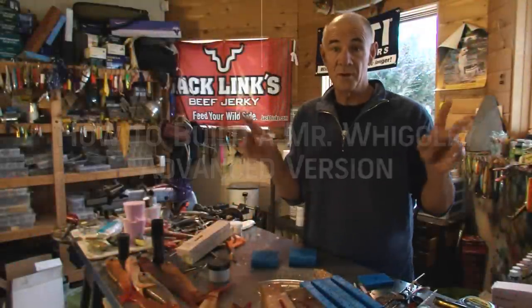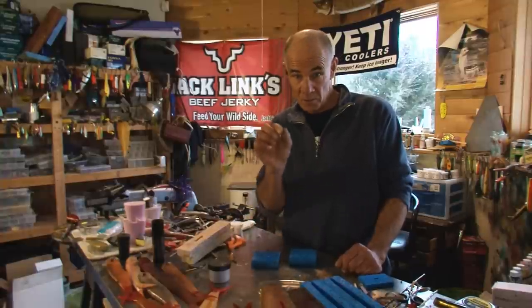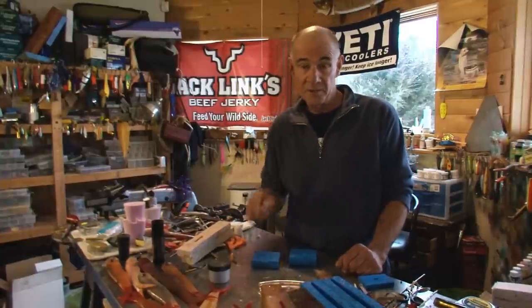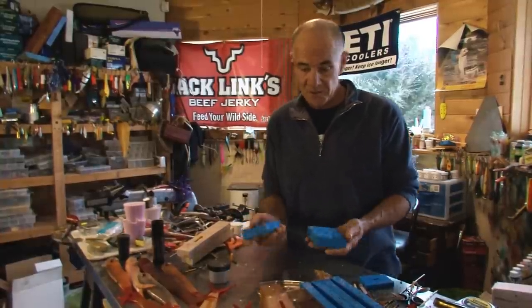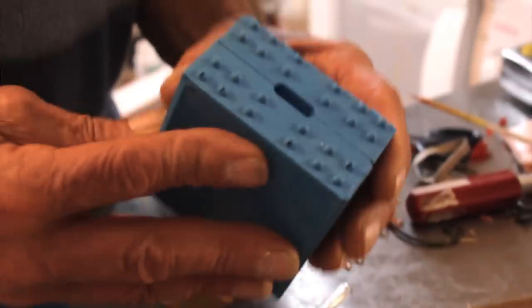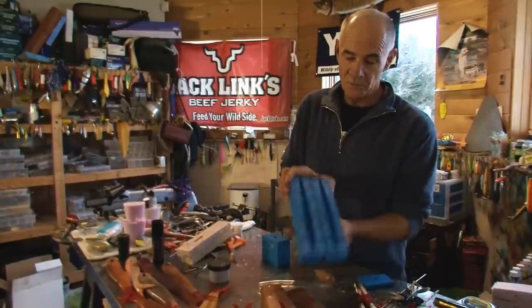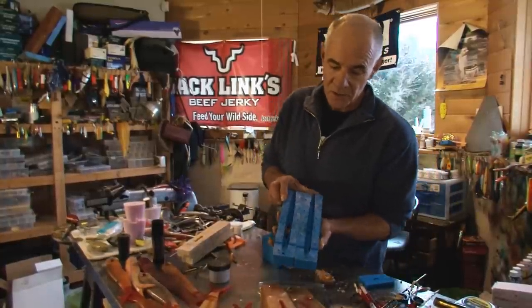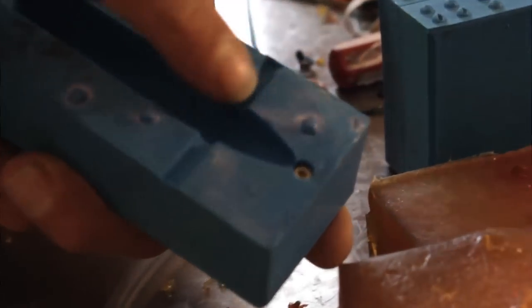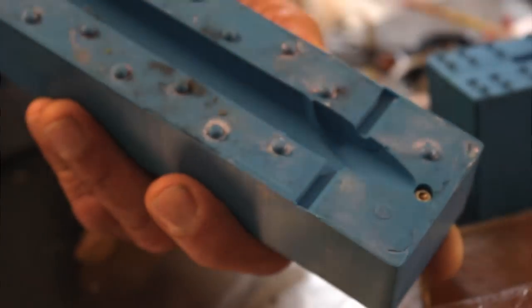Now I want to show you how I make the second generation Wiggly. It gets away from the problem of the screw eye and rigging and so on. What I've done is I've created a mold just for the tail, and we've got a separate mold for the body. You'll notice this mold has got a pin running across here and is also built to accommodate a loop.